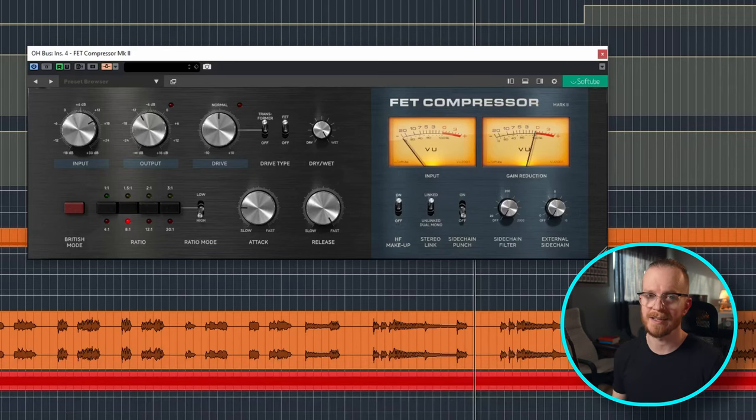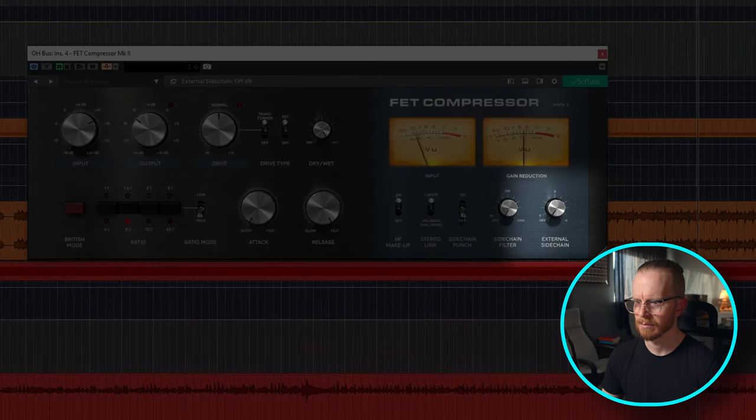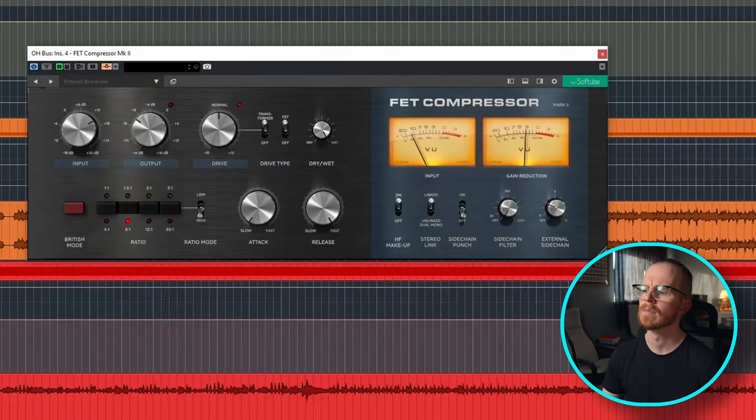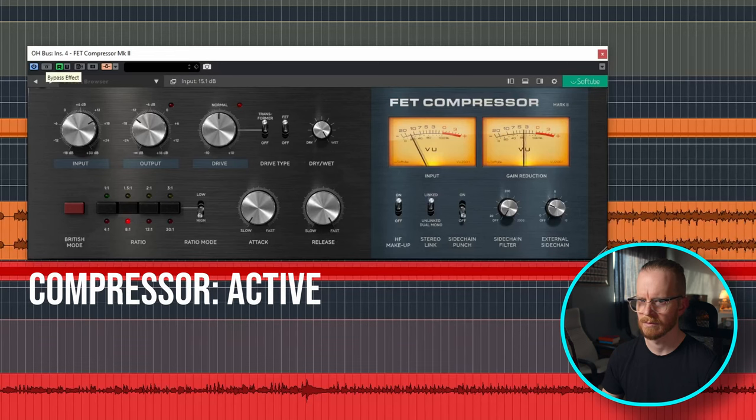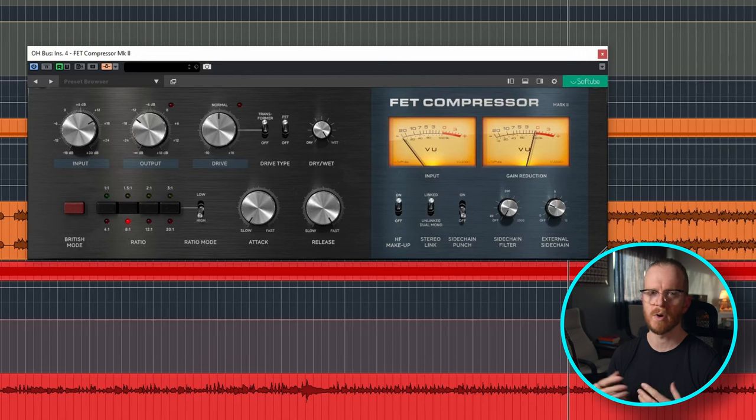Now let's go back to the vocals and sidechain them to this FET compressor on the overheads. I want the vocals to push down the compressor just slightly so that the presence of the vocals and the presence of the cymbals don't clash — the vocals should sit a little bit on top of the cymbals since they're the focal point of the song. Sidechaining the vocals to the compressor just made the overheads a little bit more exciting; they were allowed to be a little bit louder and a little bit brighter without taking away from the vocals or guitars in the mix.